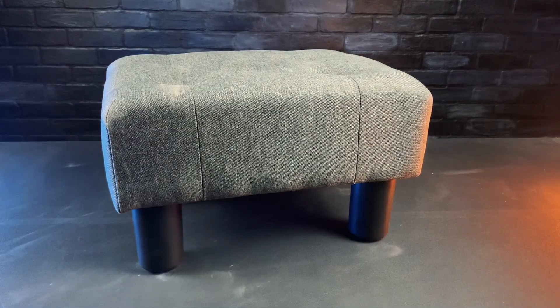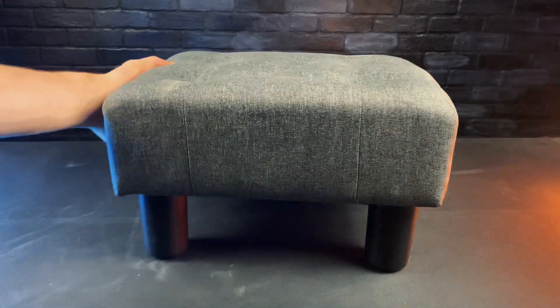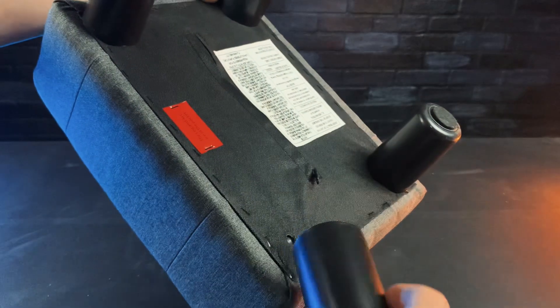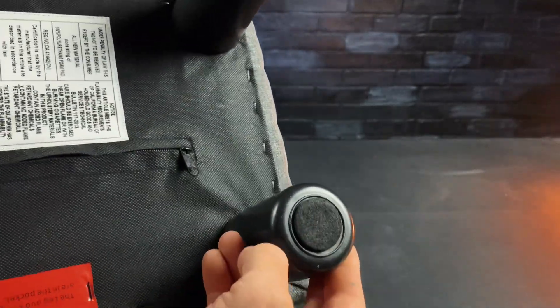Here we have this small footstool ottoman. This is pretty small, but it's just the right size for a footrest at the couch or a chair. The only thing that needed assembly was these plastic legs, so it was pretty simple to put together. The legs have these felt pads on the bottom, so they don't scratch the floor, which is definitely a plus.